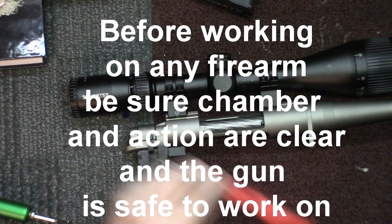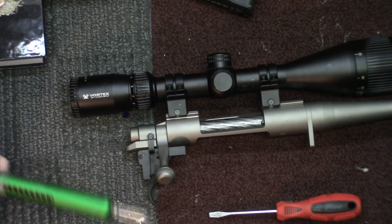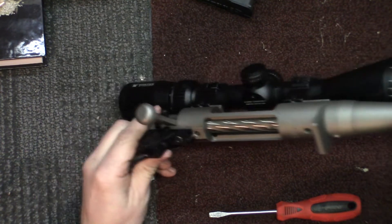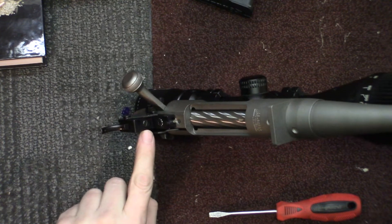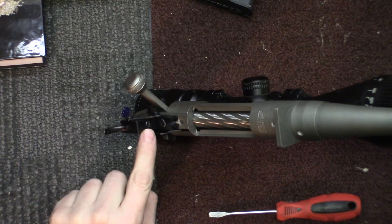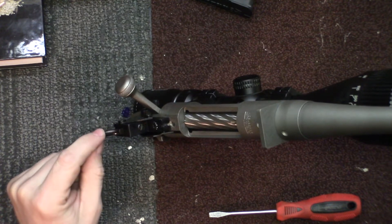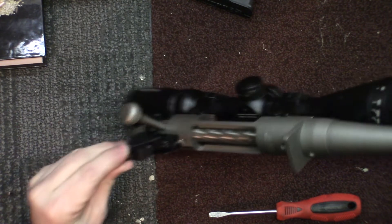Adjusting this trigger is going to be pretty easy. All you're going to need is a flat head screwdriver of the appropriate size and your trigger pull scale. Once you get this out of the stock, you're going to locate the adjustment screw right here on the front of the Mossberg Patriot's trigger assembly. If you screw it clockwise, you are going to increase the amount of pull. If you screw it counter-clockwise or out, you are going to decrease the amount of pull.